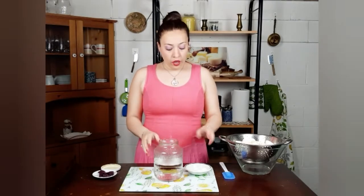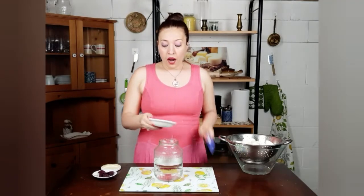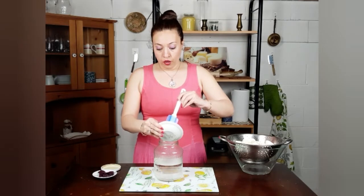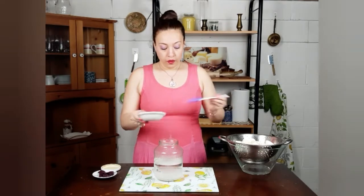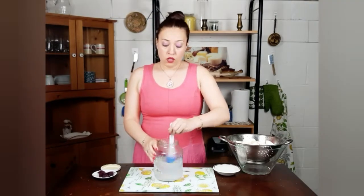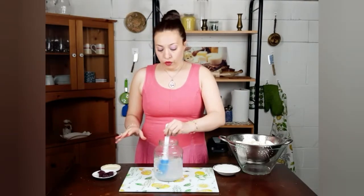Now my water has cooled down to room temperature and I have prepared two tablespoons of sea salt that I will add to the water in my jar. I will mix well until the salt is completely dissolved in the water.